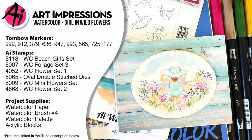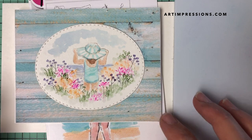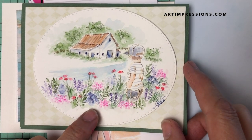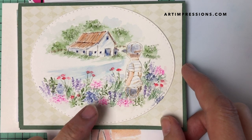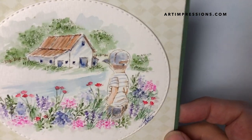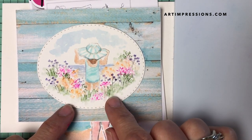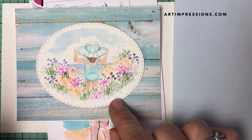Hi everyone, welcome to Watercolor Wednesday. I'm Bonnie Krebs, creator of Watercolor the Art Impressions Way. This week I'm going to do a little project with a little girl in the wildflowers. At my last Facebook Live I did a similar project with a little boy, and it was really popular, but people struggled with the flowers. So this week I'll do another one with troubleshooting — they look simple, and they are, but there are a couple of rules to remember.